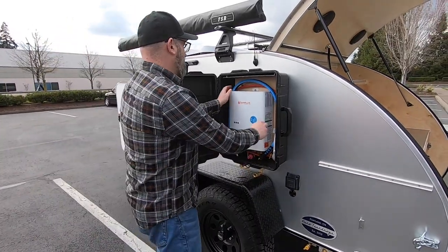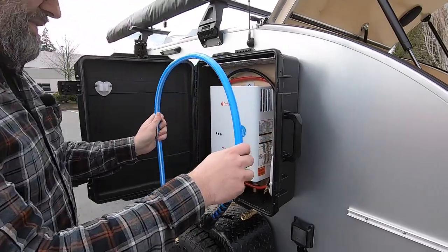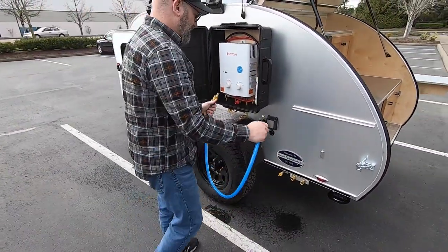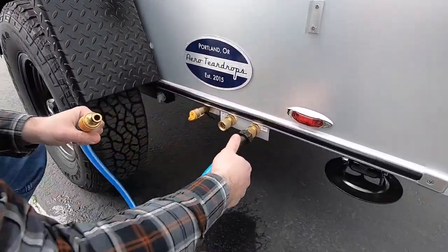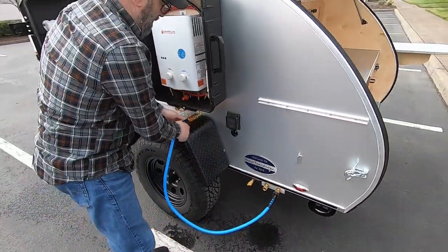There's a little bit of color coding to this. You've got your blue hose for the cold pressurized side of the system, so that's going to connect to your outlet on the water system and to the inlet on the hot water heater.